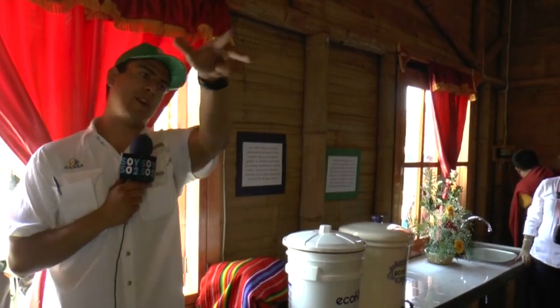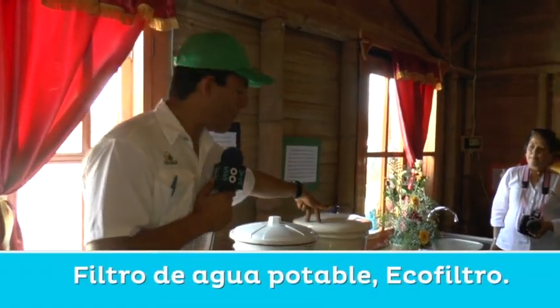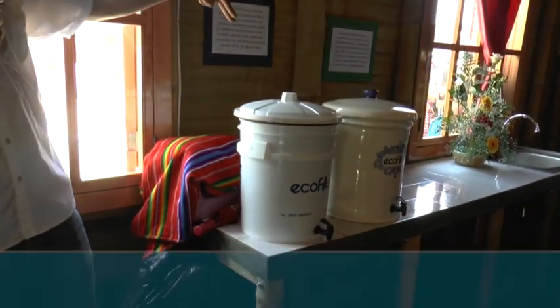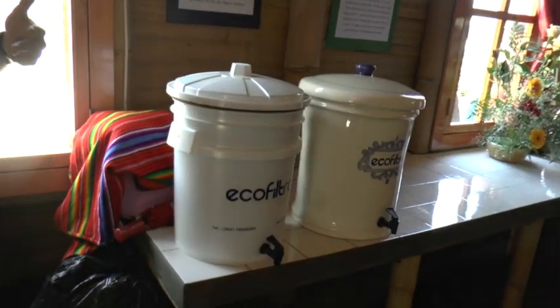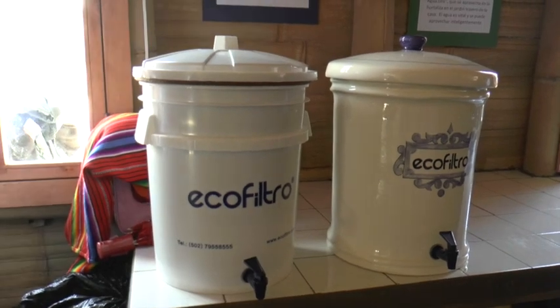La tercera, después de que se almacena en la cisterna y pasa por una bomba, el agua para consumirse tiene que filtrar. Y aquí por eso incluimos un ecofiltro, que es un excelente invento guatemalteco que ya ha sido utilizado por millones de personas en todo el mundo.